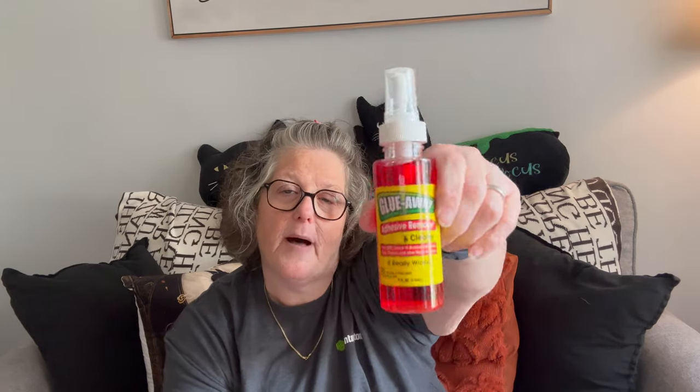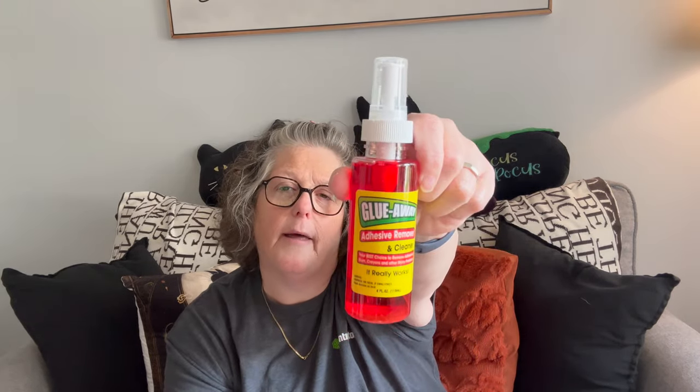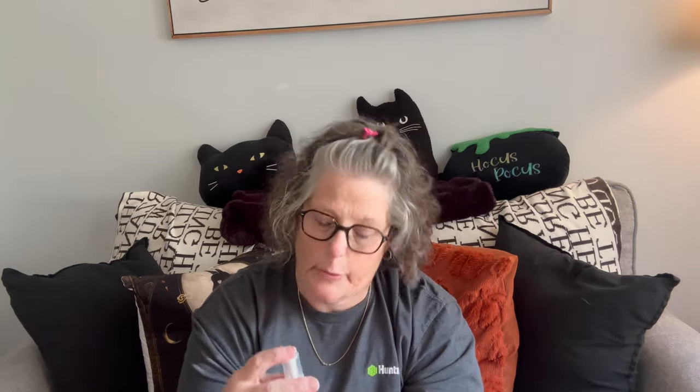Now also, my obsession with getting labels off — Dollar Tree came out with their own Goo Gone called Glue Away. It's red and it smells like alcohol. It says adhesive remover and cleaner — adhesive, gum, crayons, and other sticky problems. It really works, that's what it says. I haven't tried it yet, but I thought I would get it because I'm obsessed.